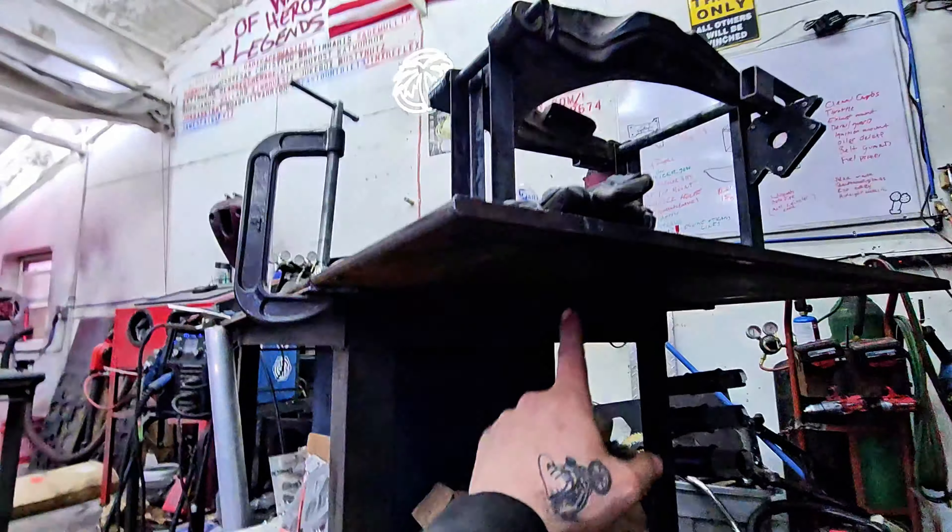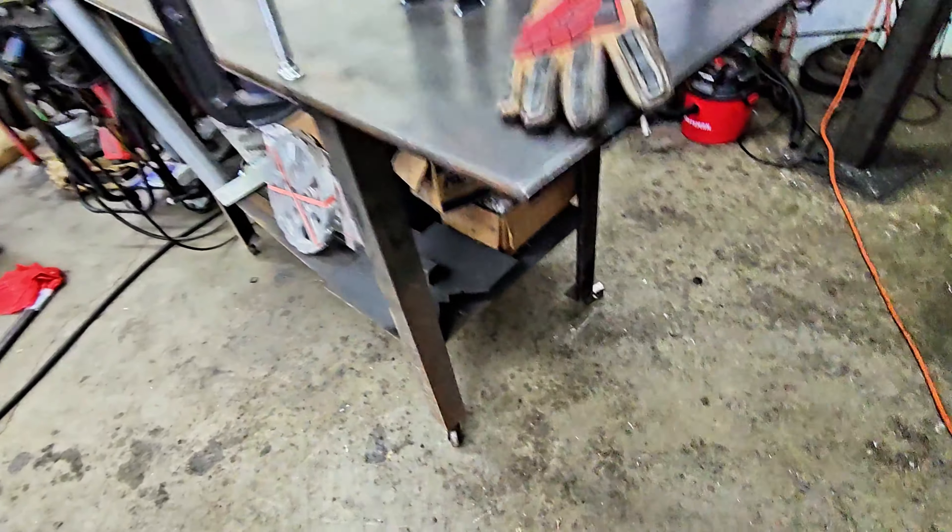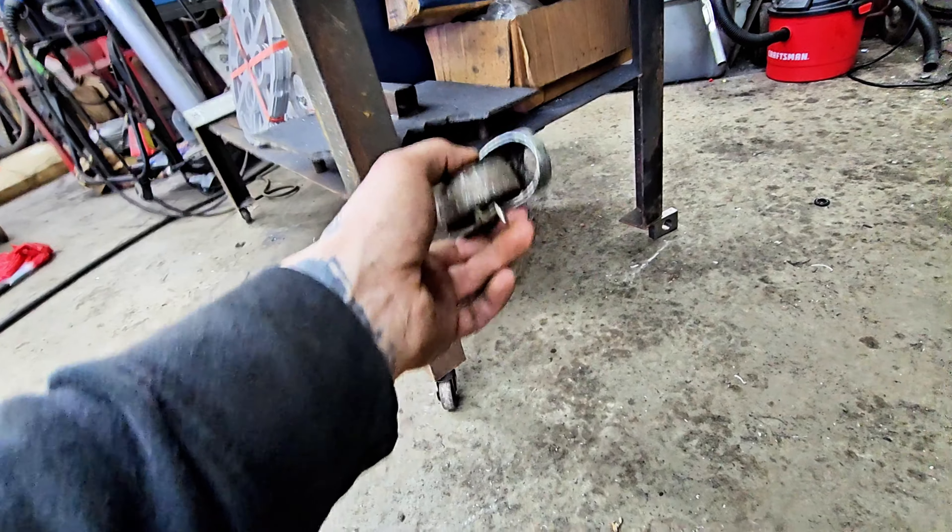Past Nate strikes again — who'd have thought it? You add a 9,000-pound top to your workbench and don't upgrade those little swivel casters, you're gonna end up with a blowout. It's guaranteed. So — side quest.